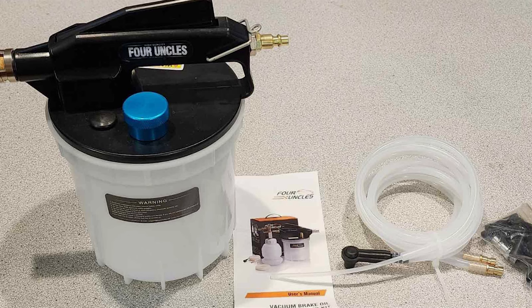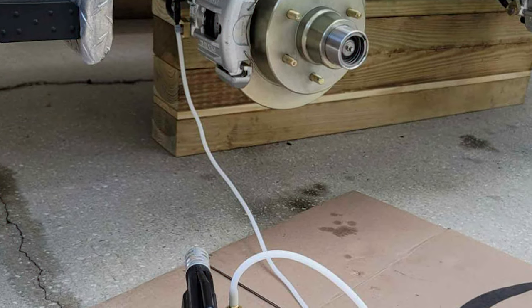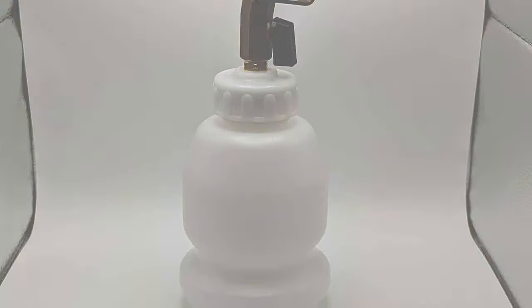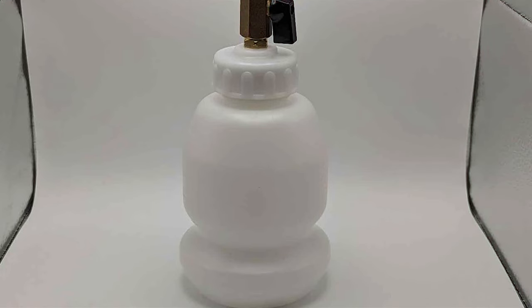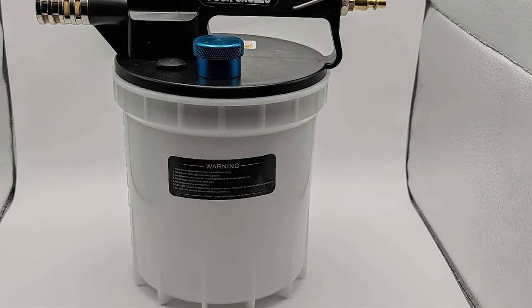Usability is another strong suit of the 4Uncles kit. The setup is straightforward and the operation is intuitive, so even those new to brake maintenance will find it easy to use. The inclusion of various adapters enhances its versatility, making it suitable for a wide range of vehicles. In summary, the 4Uncles 2L Vacuum Brake Bleeder Kit is an excellent choice for anyone looking for a durable, efficient, and user-friendly brake bleeding solution.